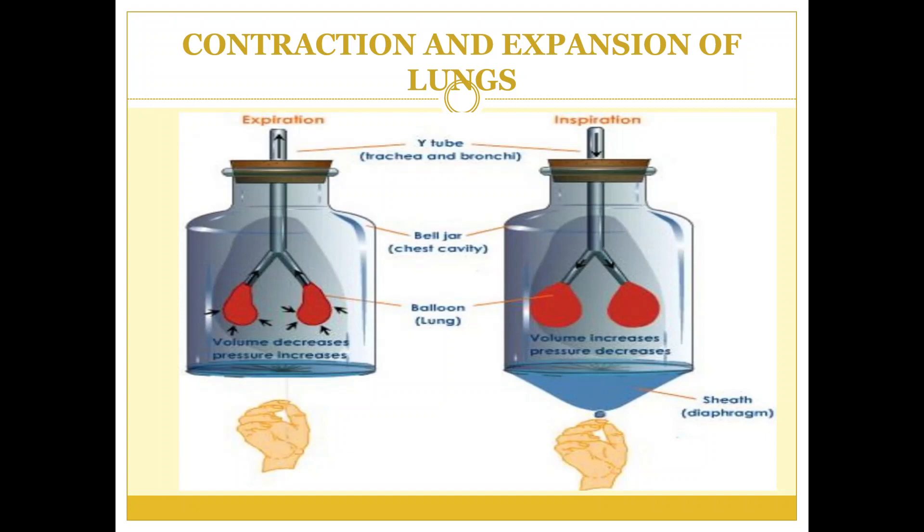When the sheet attached at the bottom of the jar is pulled up, the air from the balloons is pushed out. As the volume of air decreases, the pressure increases and air moves from an area of low pressure to an area of high pressure.